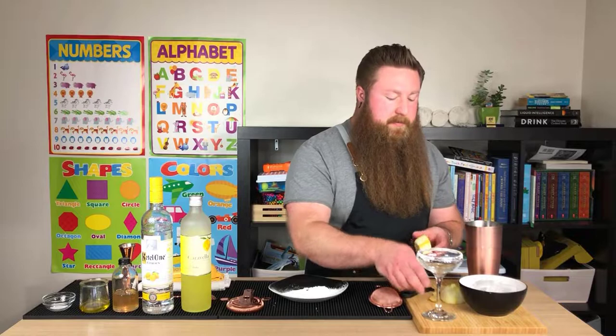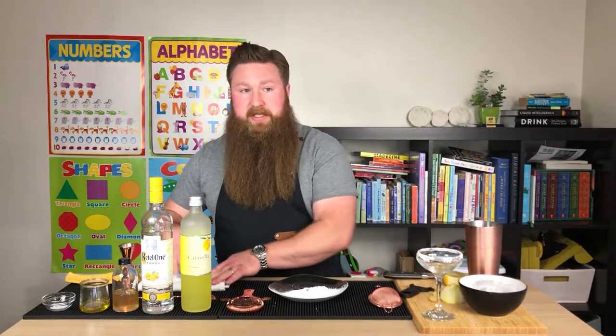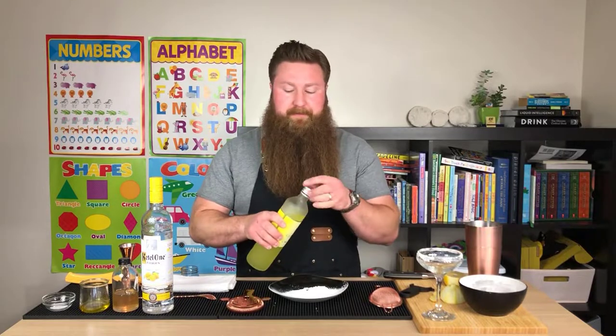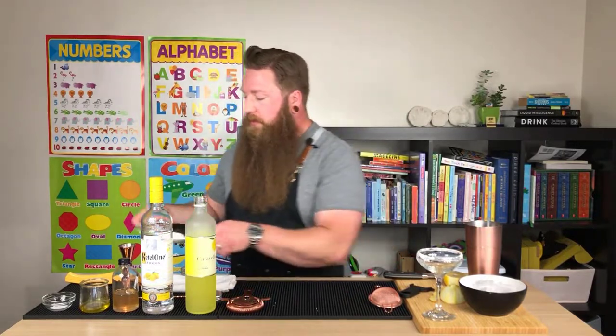So we're making a lemon bar because Katie requested a lemon bar. She also requested it dairy-free — a little bit more difficult, but I figured it out.